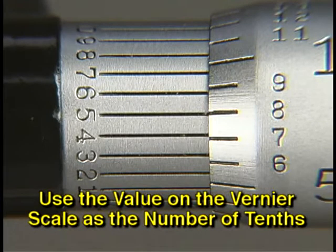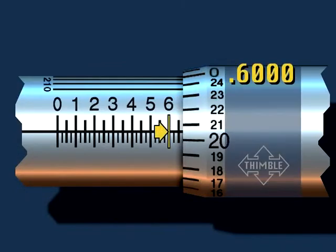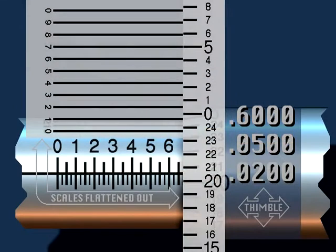Begin reading this measurement with six hundred thousandths. Note that the reading has been written to four places so that all numbers and decimal points can be kept in line. Since there are two small spaces between the large line and the edge of the thimble, the reading is .0500 or fifty thousandths. The number on the thimble is twenty, or twenty thousandths, written as .0200.